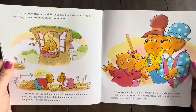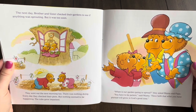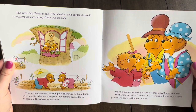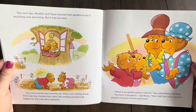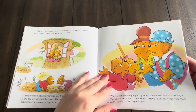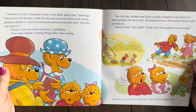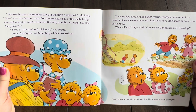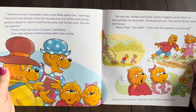The next day, Brother and Sister checked their gardens to see if anything was sprouting. But it was too soon. They went out the next morning, too. There was nothing doing. Every day they checked their plots, but nothing seemed to be happening. The cubs grew impatient. When is our garden going to sprout? they asked Mama and Papa. You have to be patient, said Mama. Have faith that what you have planted will grow in God's good time. Seems to me I remember lines in the Bible about that, said Papa. See how the farmer waits for the precious fruit of the earth, being patient about it, until it receives the early and the late rains. You also be patient. That's from the book of James, said Mama. The cubs sighed, wishing things didn't take so long.